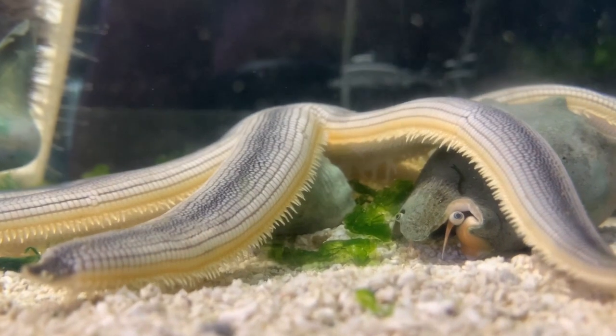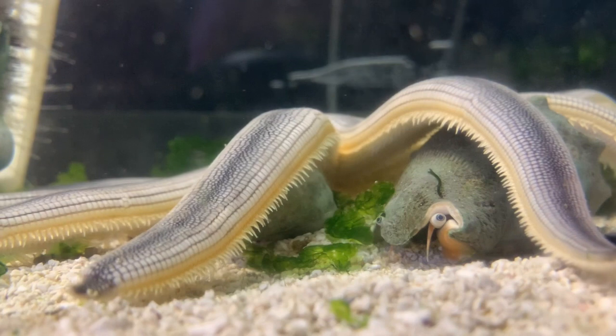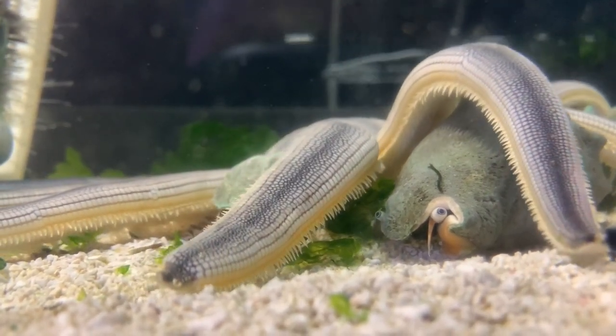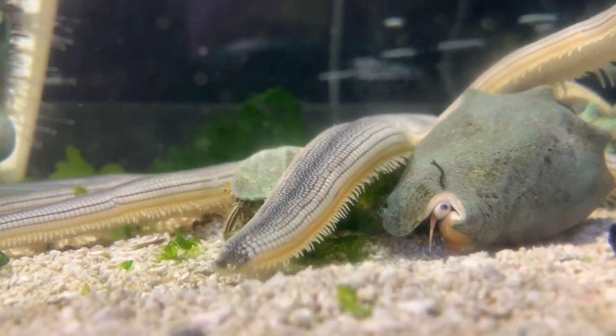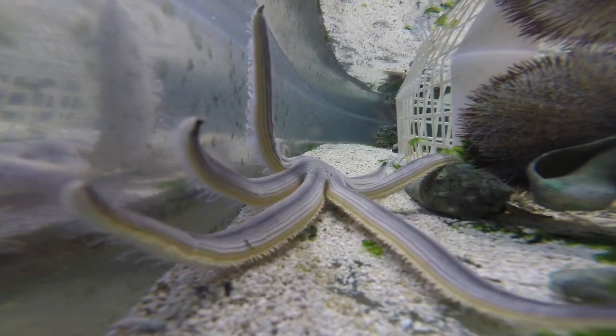Sea stars are predators and scavengers. They'll primarily eat mollusks like clams, oysters, snails, and mussels. Some species of sea stars can wrap their arms around their prey and use their tube feet to pull open the shell of that animal. They'll open it up just enough so that they can get their stomachs inside.